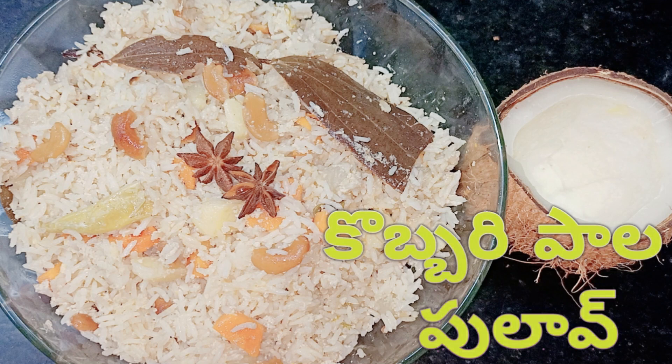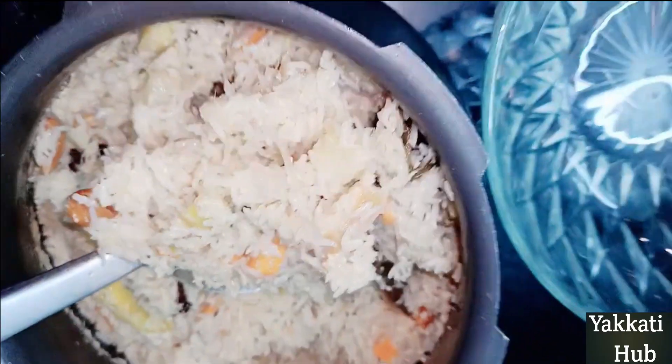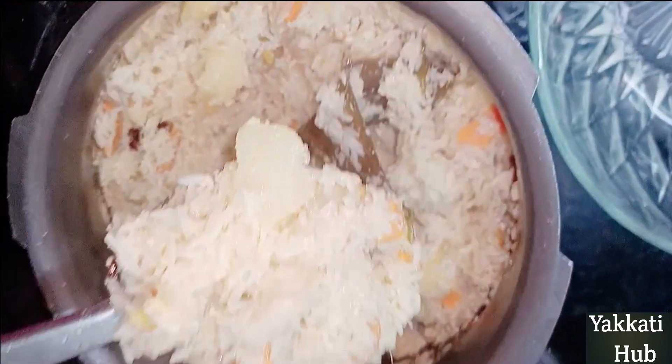Hi friends! I am Poundy Sudhakar. Today I am looking for a coconut recipe. This is the best recipe for you — a very tasty recipe.